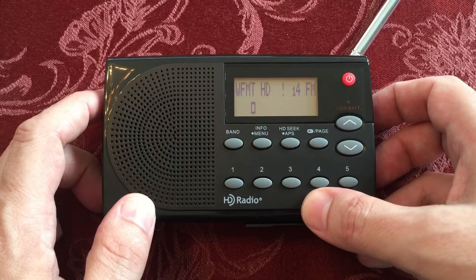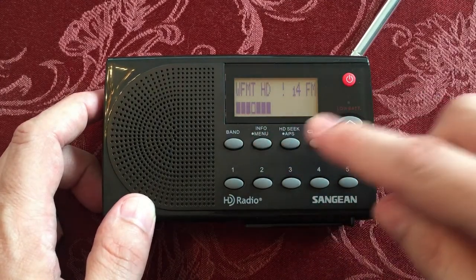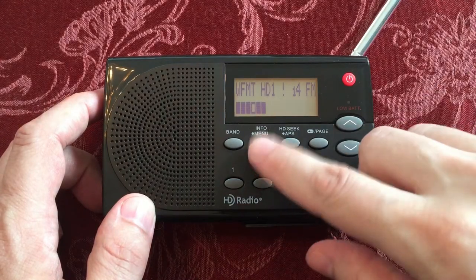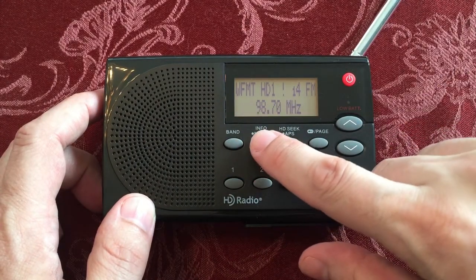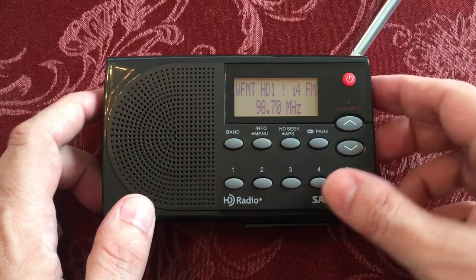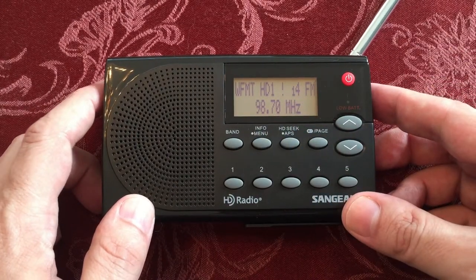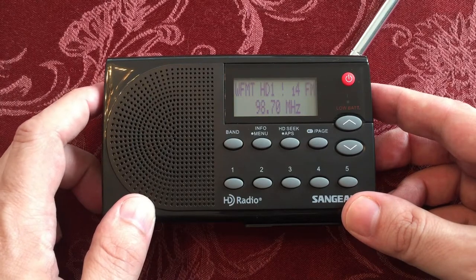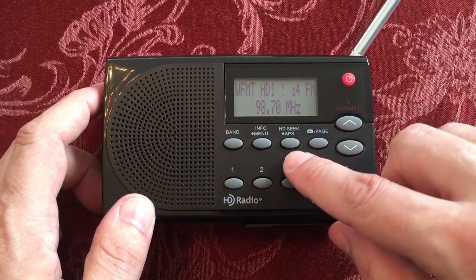Preset four. This is WFMT — 98.7, my classical station I love to listen to. The neat thing about this is last night when I did my review video, I was not able to get the HD. But here in this position, I am. Sounds fantastic, and I'll do a recording of that — so that'll be awesome.